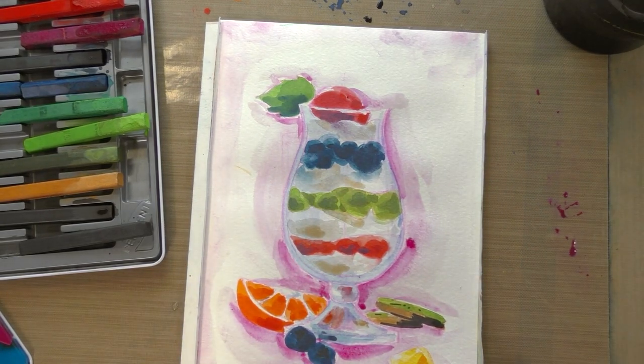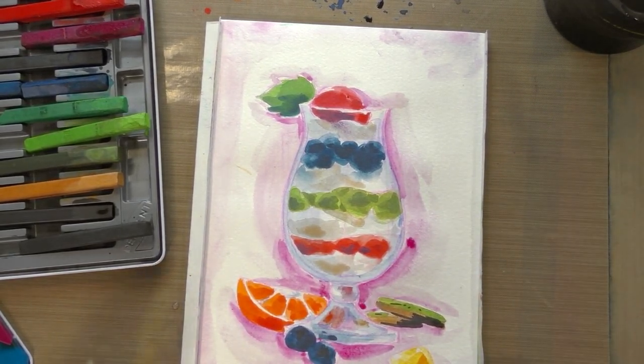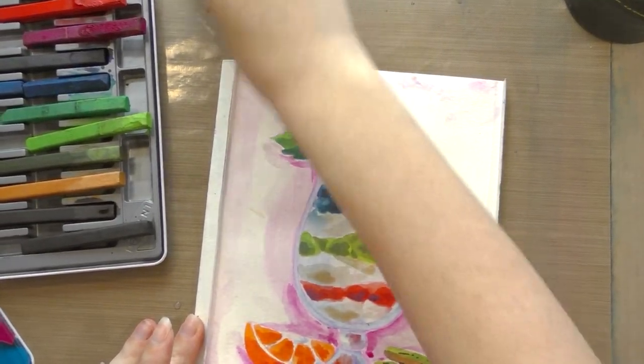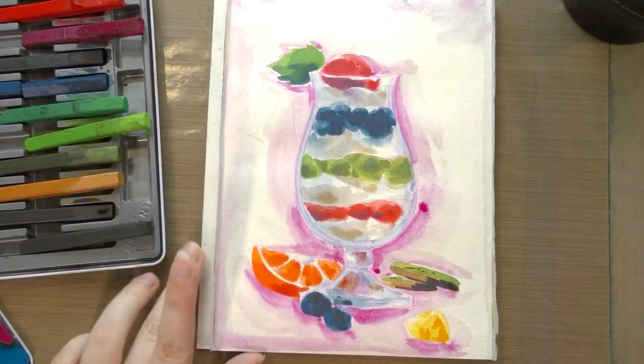That's starting to have kind of a dirty look to it, so I may have overworked it — or it may be that the fuchsia really adds that. Like once I start working in the fuchsia, that might be when it starts going downhill. So that's definitely something to consider. I'm going to let this dry.